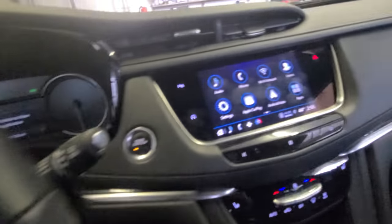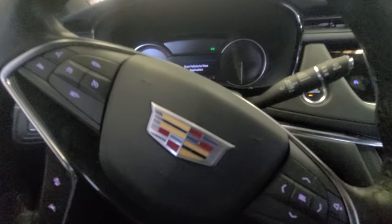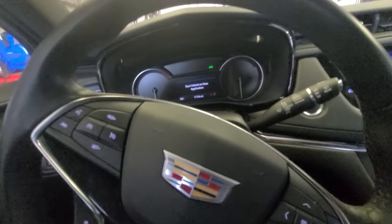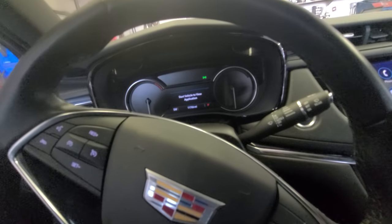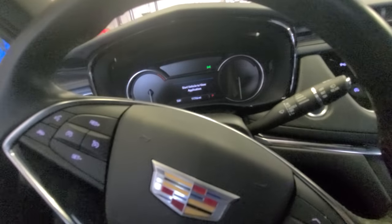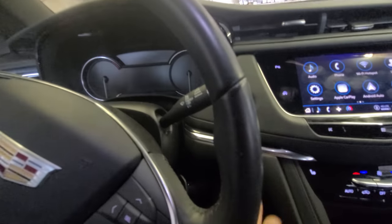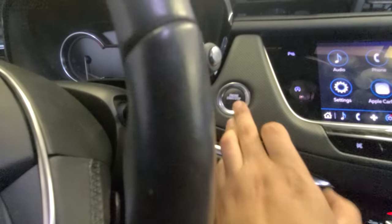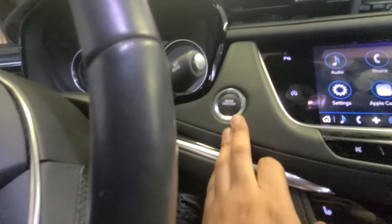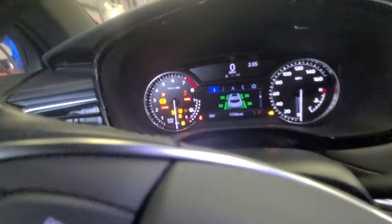That was it with the oil change, I hope you liked it. Now I was thinking about whether I should do the oil life reset video separate, but I decided to put it together with the oil change. You're welcome. Step on the brake pedal, press the start button - it's running right now.